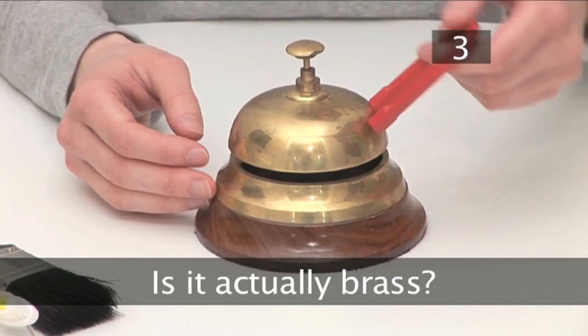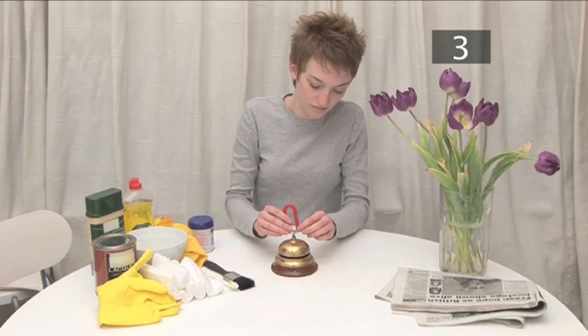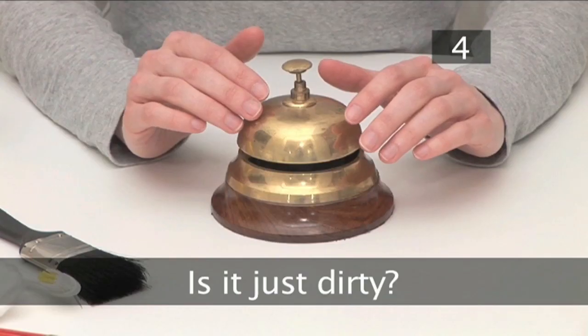Is it actually brass? Press a magnet against the object. If it sticks, it's only brass-plated. Be careful when cleaning brass-plated objects — you could wear through the brass to the base metal.